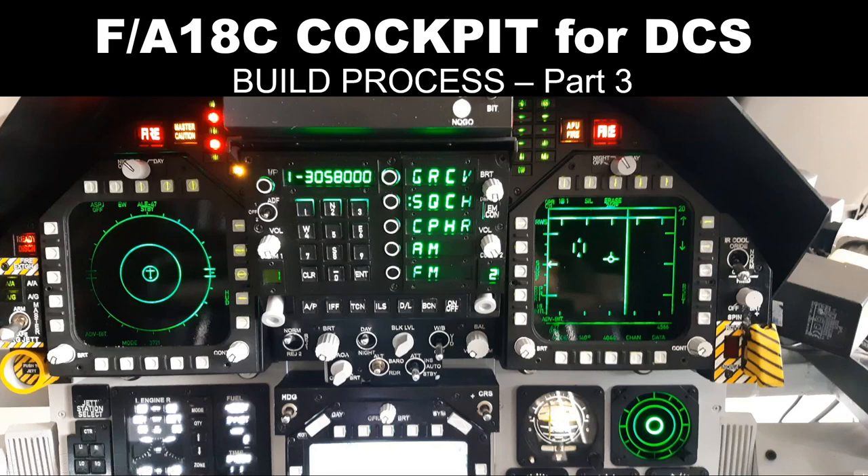Welcome back to part 3 of the video on the build process of the AVA18C cockpit for DCS. This is the final part of the three-part video. In this video we will talk about the final steps — step 4 and the final construction involving several physical features, completion, and beautification process of the cockpit.